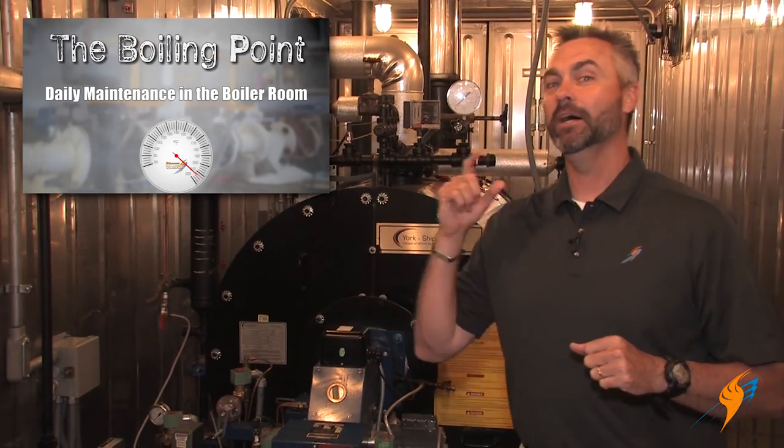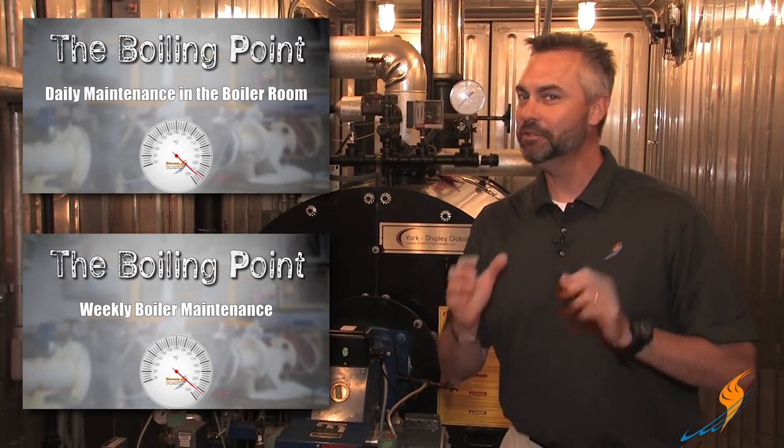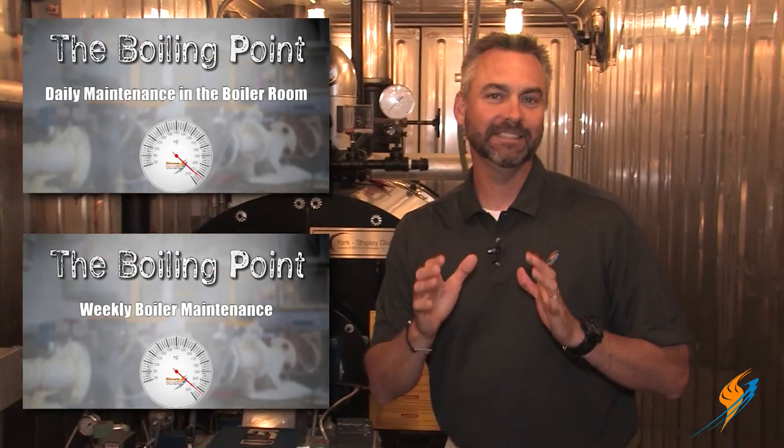Welcome to The Boiling Point. We have been talking about maintenance in the boiler room. If you haven't checked out the daily maintenance as well as the weekly maintenance, make sure you check those out before we talk today about monthly maintenance.